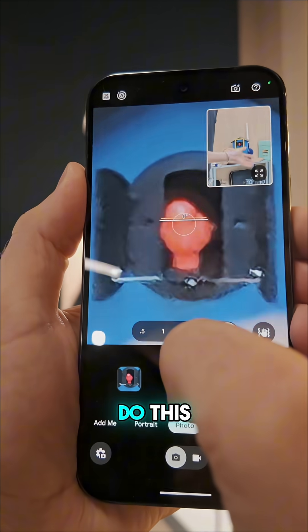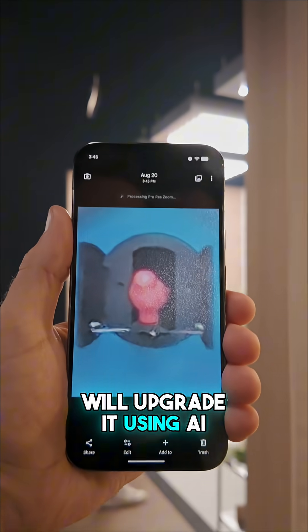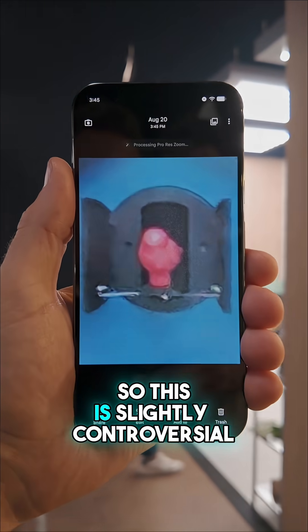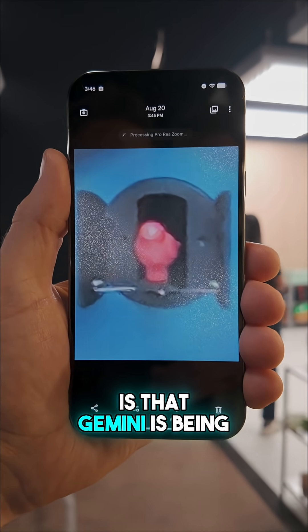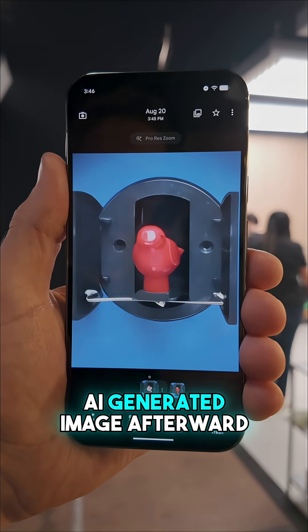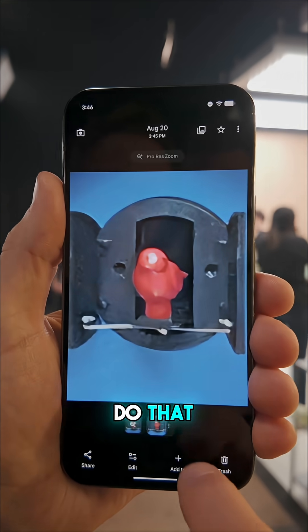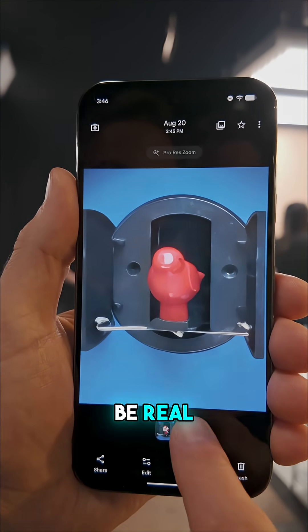What happens after is that a diffusion model on device will upgrade it using AI. This is slightly controversial because what's actually happening is that Gemini is being fed the image that you shot and then spitting out an AI-generated image afterward. So what you're getting when you do that 100x zoom is going to look great, but it's not quite going to be real.